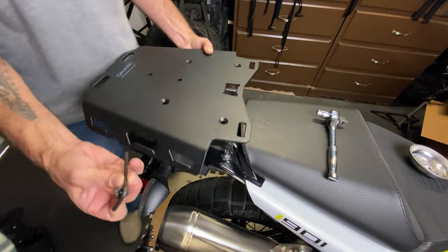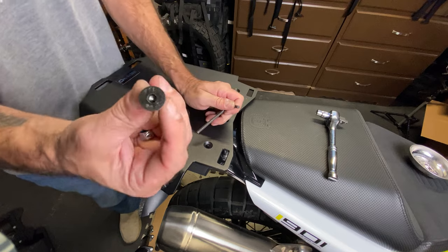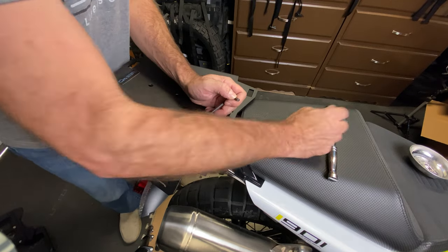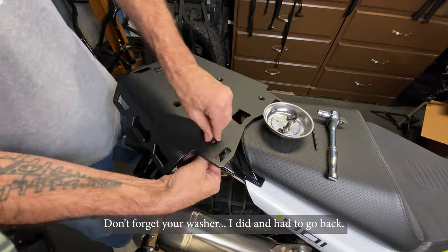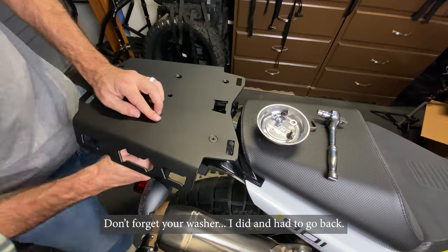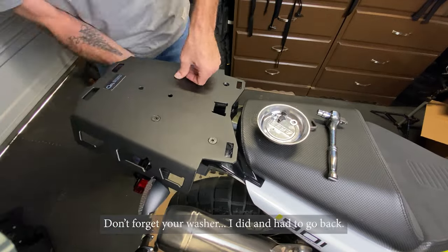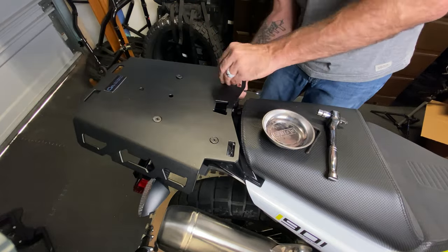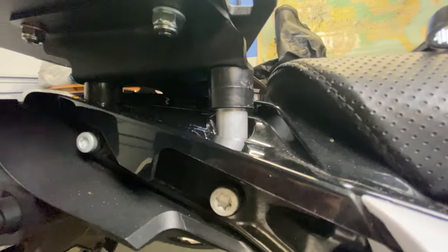Now we just put the top plate on. Outback Motor Tech sends you all the hardware — an Allen key, a nut, and a locking washer or locking nut underneath. And there we go.